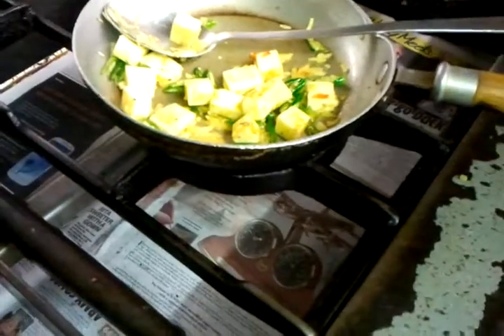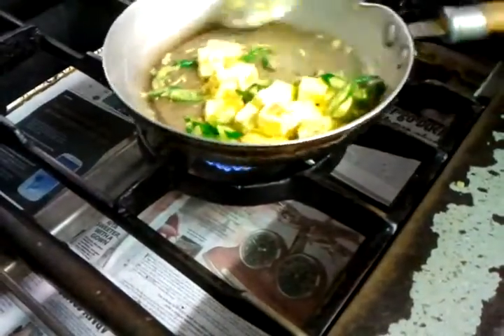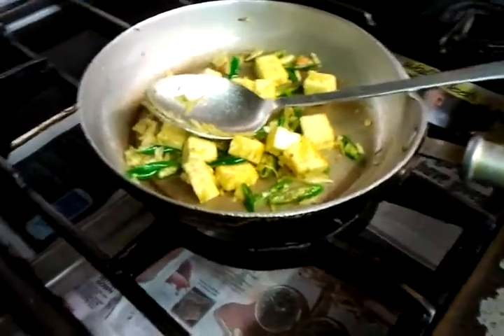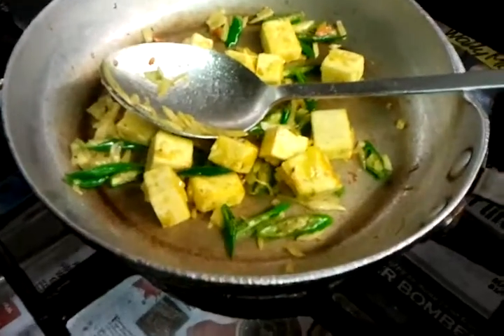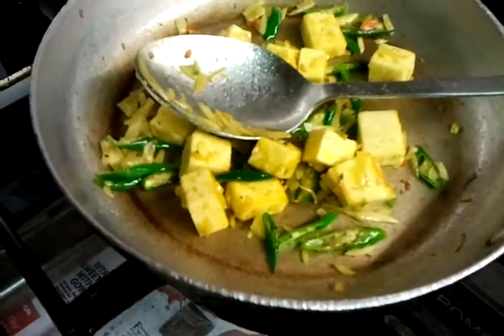We should simmer for about four to five minutes. Keep stirring it. You can see the golden colour — pinkish honey there.